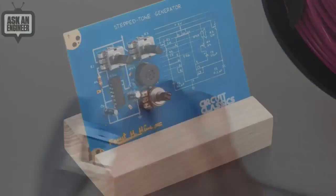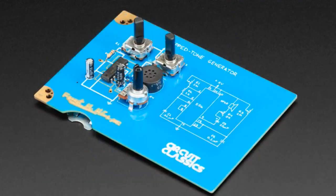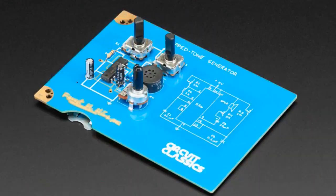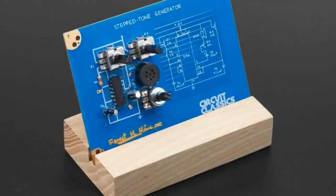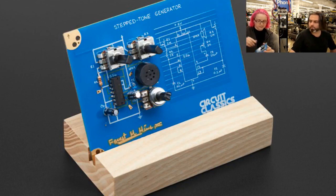We have more Star Simpson kits in stock — the other two kits. We only got one in before the show last week. We have the Step-Tone Generator, which is a 556-based Forest MIMS circuit. It's kind of like an Atari Punk Console. And this one's really easy to demo. Very annoying sounds — so they're really annoying sounds.